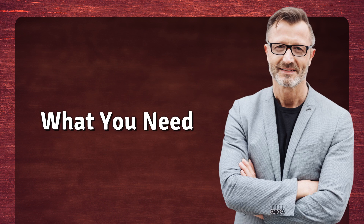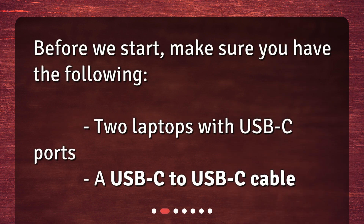What you need. Before we start, make sure you have the following: two laptops with USB-C ports and a USB-C to USB-C cable.